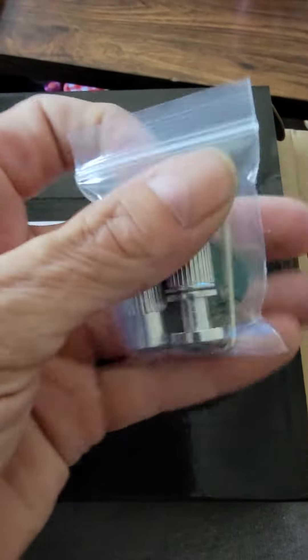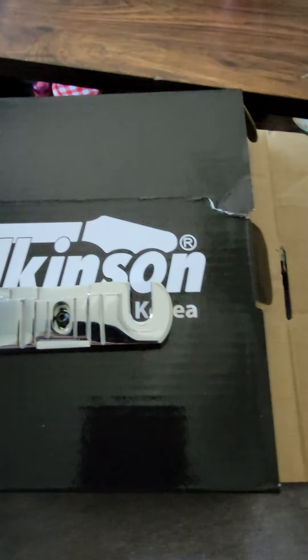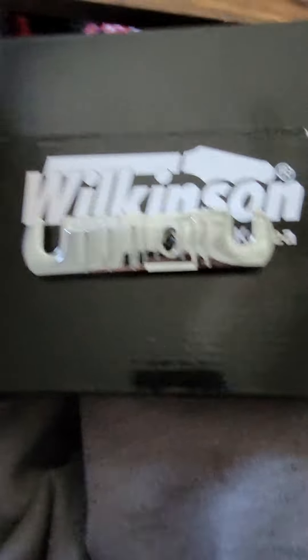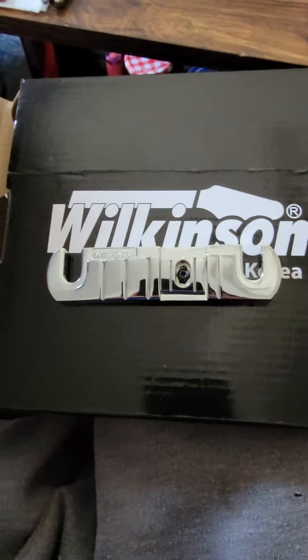I don't use that style guitar pick anymore — I use the jazz picks, way better. But they give you the Allen wrenches, the box. It came in some bubble wrap. Pretty good quality. So let me put this on pause, see if it fits on the body, and I'll bring you guys back right on.